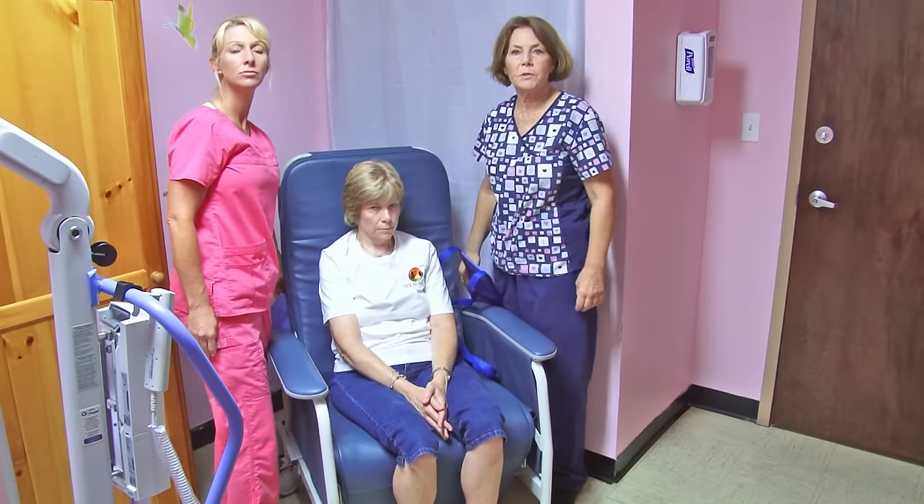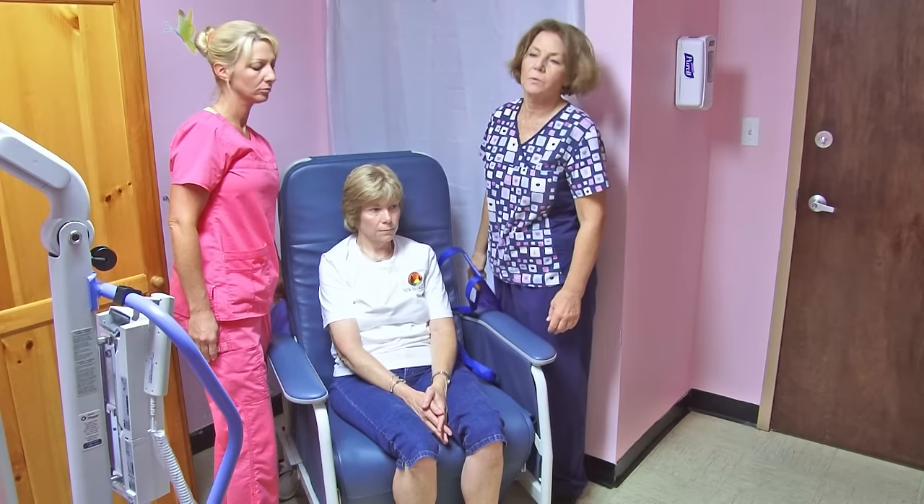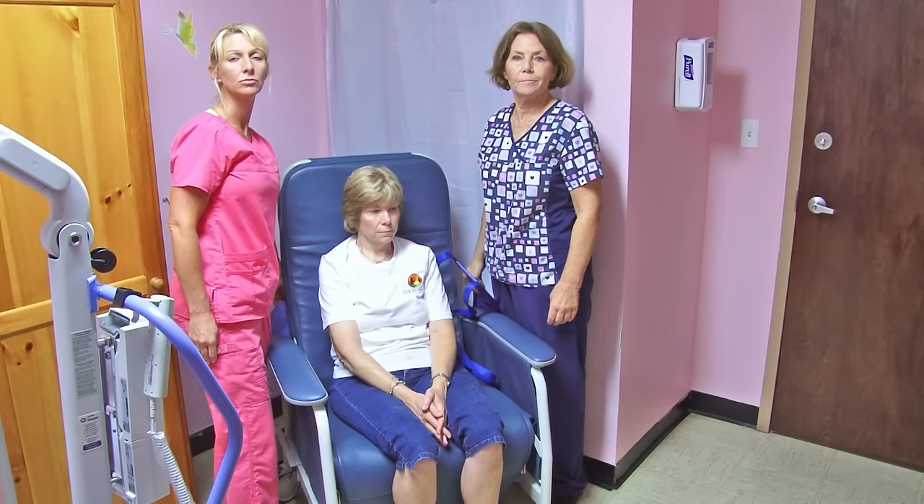And there you have your patient or resident moved to a sitting position. Thank you. So good.